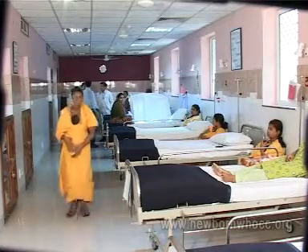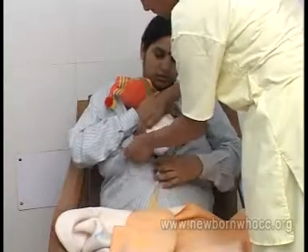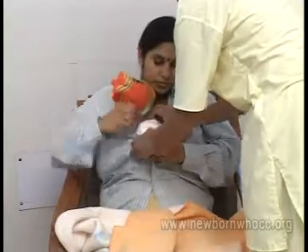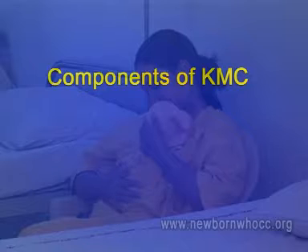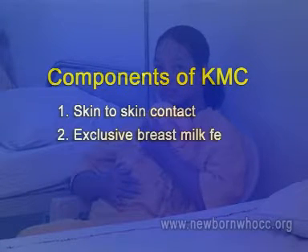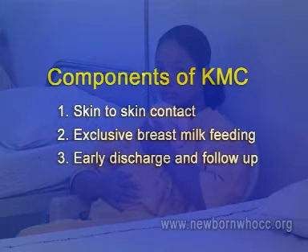until they are strong enough to survive. Humans have learned from the kangaroo animal to take care of small infants by keeping them in skin-to-skin contact like a kangaroo does. Components of KMC include skin-to-skin contact for a prolonged period, exclusive breast milk feeding, and early discharge and follow-up.